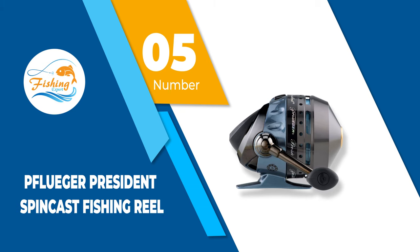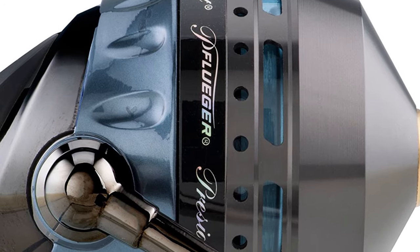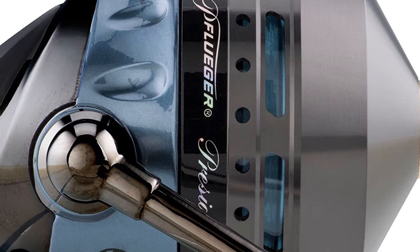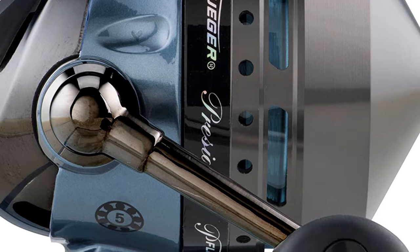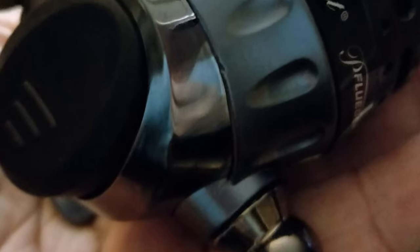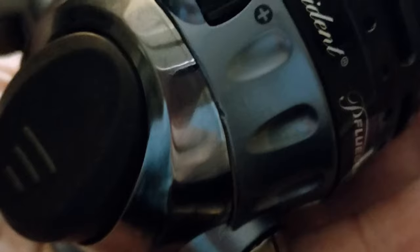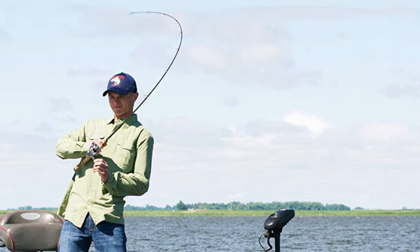Number 5: Pfluger President Spincast Fishing Reel. A very modern and sleek looking spincast fishing reel made from high-quality aluminum and stainless steel material; by investing in such a fishing reel you can be sure that it will serve you for decades to come. Moreover, it comes with a 5-bearing system that will allow you to quickly and efficiently cast your fishing line. All parts of this reel have been coated in an anti-rust and corrosion layer, therefore you can use this fishing reel for saltwater and freshwater fishing without worrying about damaging it. However, the manufacturer still suggests that you rinse the fishing reel after each fishing trip.